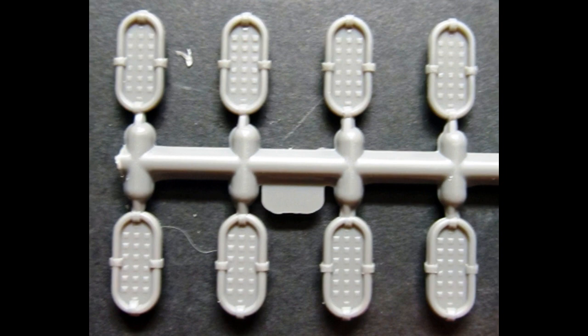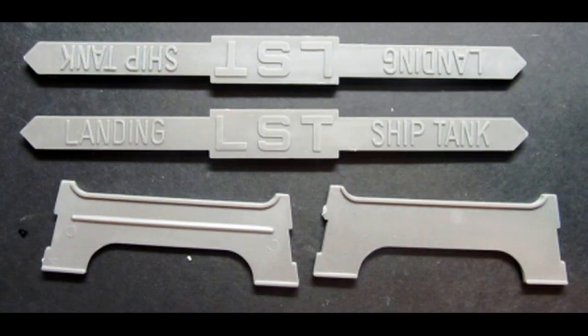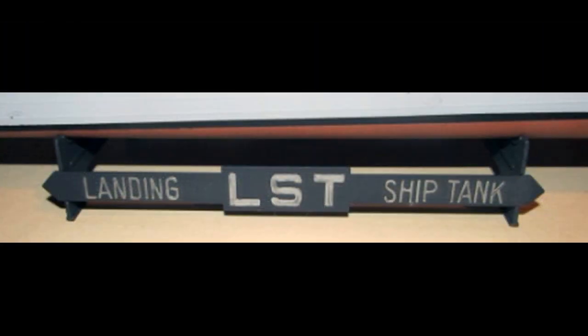Gather up the parts for the eight lifeboats and paint those flat black, then add them to the deck leaning against the edge rails around the ship. The final item to assemble is the stand. Assemble the stand and then paint it whatever colors you choose — you can highlight the print in a contrasting color. I did this one in flat black with some silver lettering. The finished ship will sit on the stand without glue.